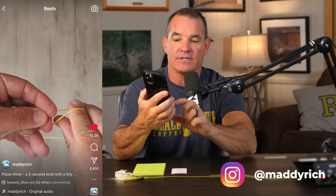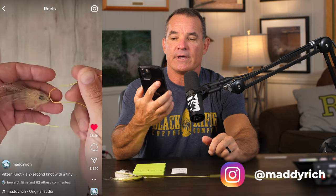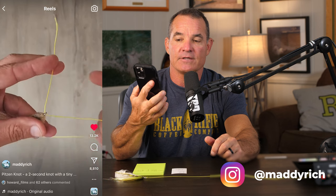What's going on everybody, it's How to Tuesday and today we're going to try out a brand new knot. I don't know the origin of this knot or where it came from, but I did see it on Instagram. Maddie Rich has got an awesome account with some really cool stuff, and one of the things he's doing is tying something called the Pittson knot. He calls it a two-second knot with a tiny profile and massive knot strength for attaching flies and lures.